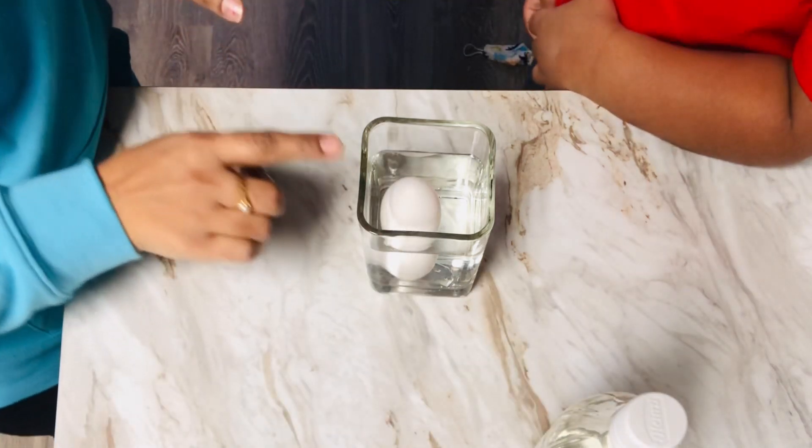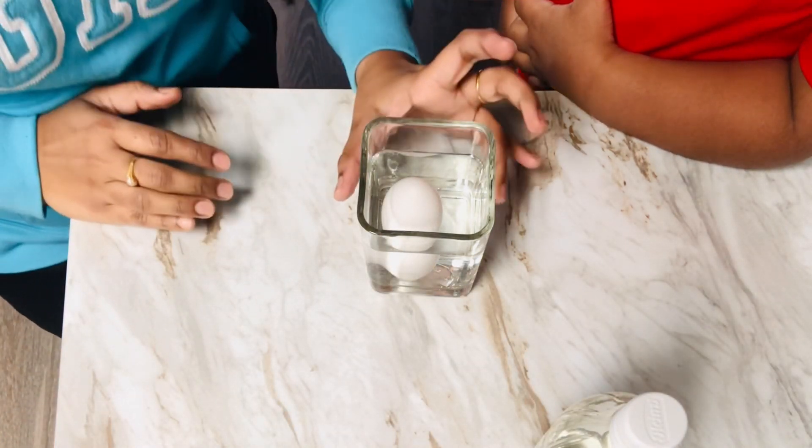Now we have to put a plate on it. It is 24 hours.